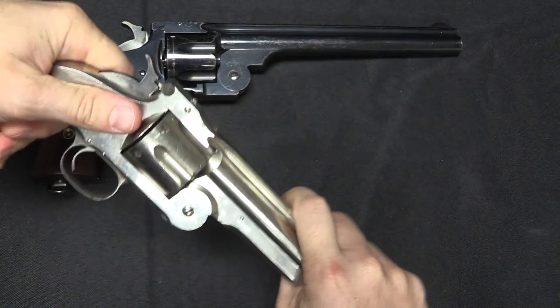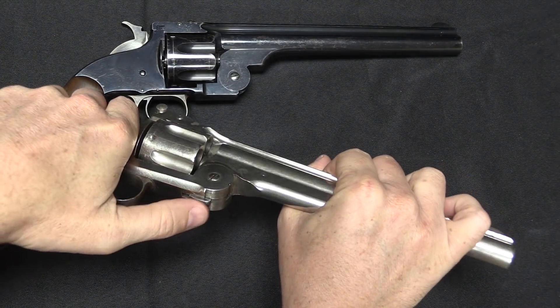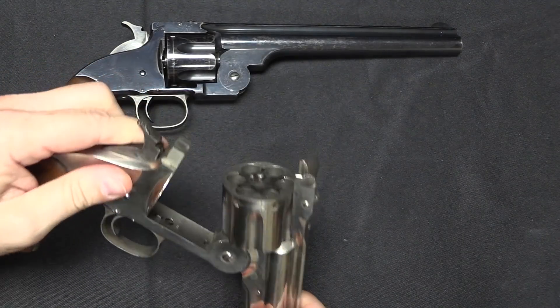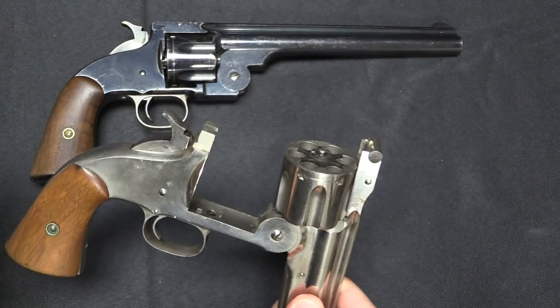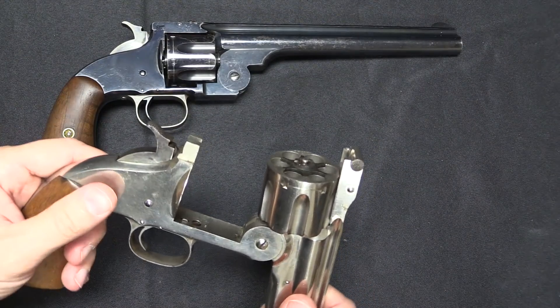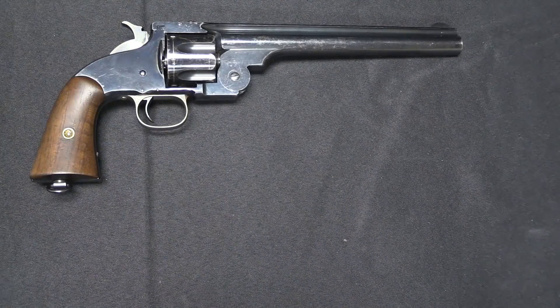There is a way to open this without the extractor moving. You can take the latch here, hold it backwards, and that allows you to keep the extractor down. But this is the design that Wesson was attempting to improve when he patented this gun.